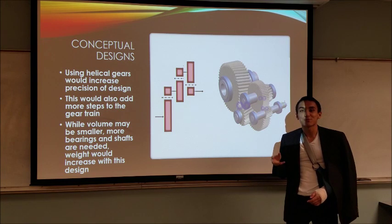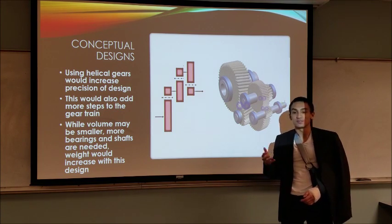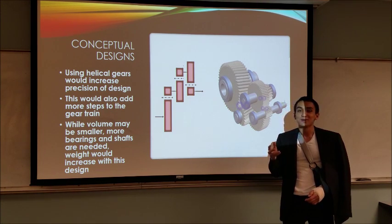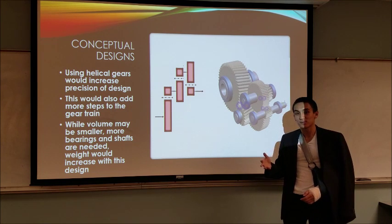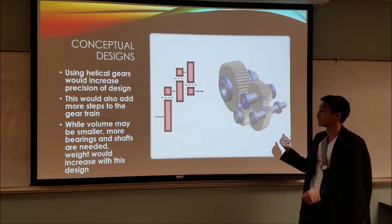Our conceptual design considered helical gears due to their high precision and accuracy. However, helical gears would have many more steps and would cause the gear train to be much longer. Due to the high precision and accuracy, there would be much more stress on the shafts and thus more bearings would be used. Helical gears were ultimately not used because of their high weight, even though they have a low volume, as seen in this conceptual design.